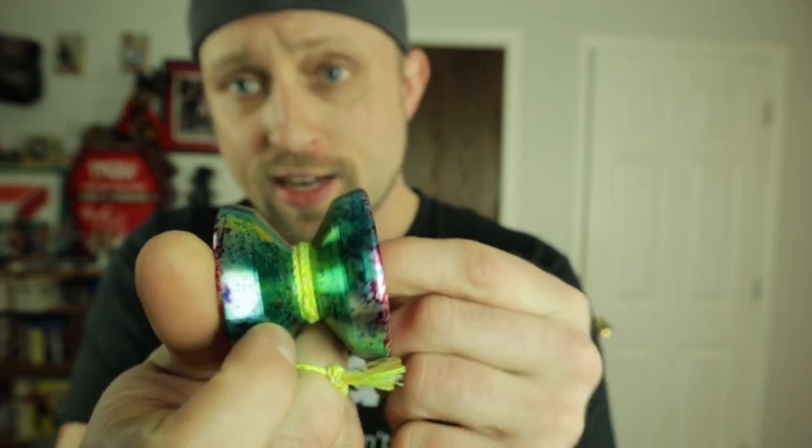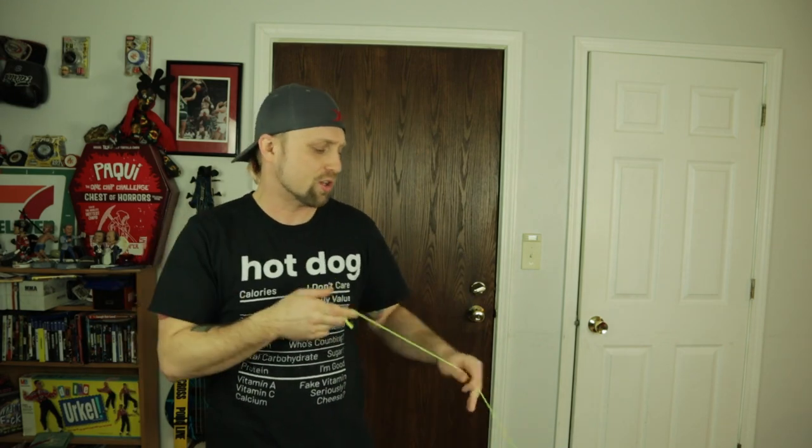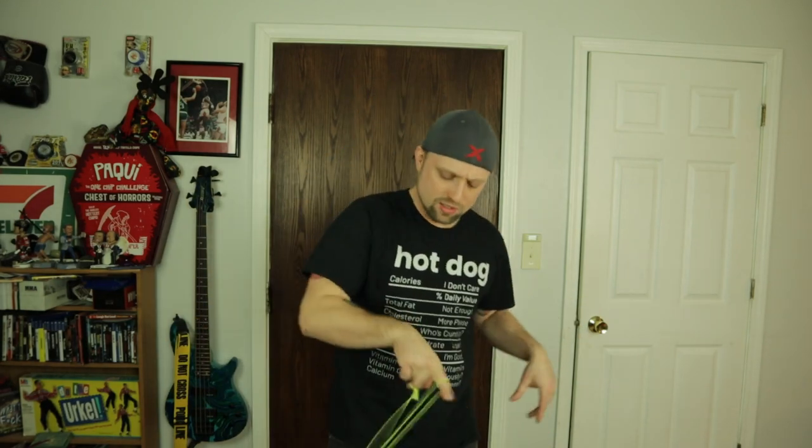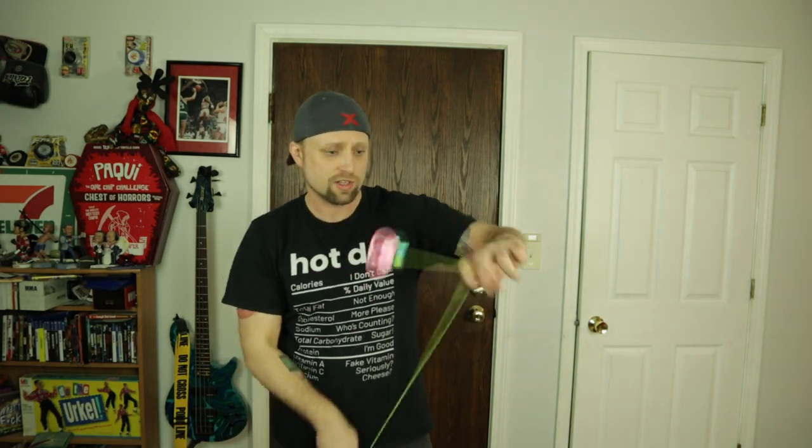This yo-yo is really nice. It is crazy rim-weighted — like it's only 65 grams, but you feel the rim weight big time. It's just this huge mass on the ends. If I was going to compare this to something, it's probably like the Aldi Positron, which was a collab from Turning Point or something like that. That yo-yo was originally like a $300 yo-yo, then Aldi basically took their design and made it for like $40. This reminds me of that — it's definitely a long-spinning yo-yo, super stable, and really forgiving. It's going to be really hard to make this yo-yo not correct itself if you accidentally get it off-axis.